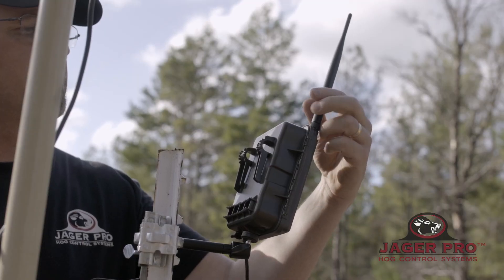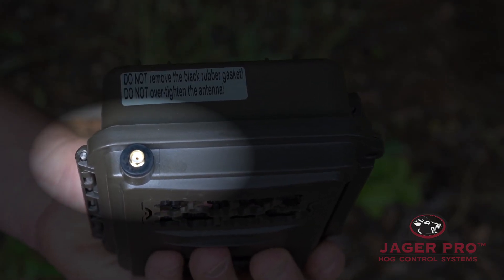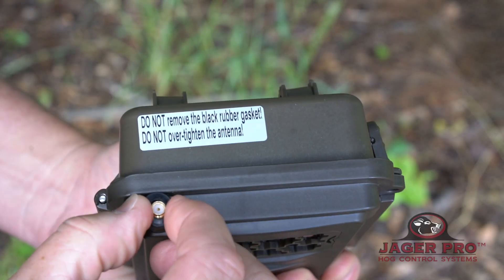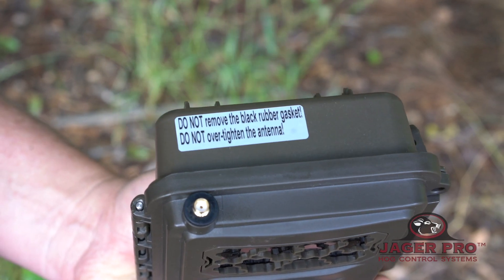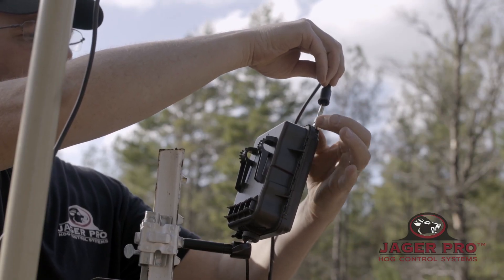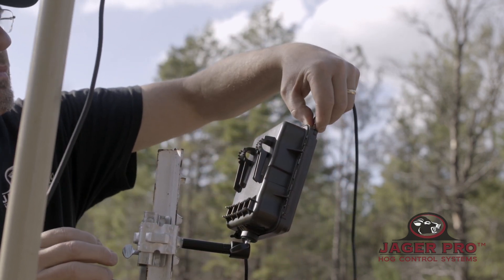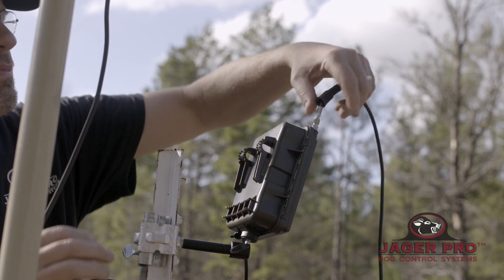Remove standard antenna from threaded camera antenna jack. Ensure black rubber antenna gasket is properly seated to prevent water from leaking into the camera through the antenna port. Tighten booster antenna cable onto the threaded camera antenna jack. Do not over tighten the antenna cable or it will cause internal camera damage.